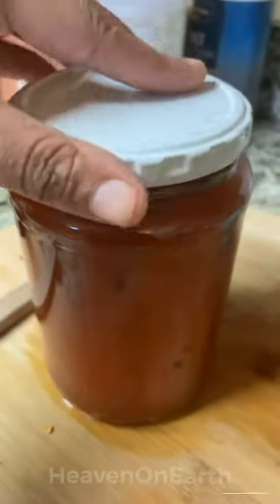Then just add our cooled hot dogs to our jar and then pour in our brine, and these are pickled hot dogs.